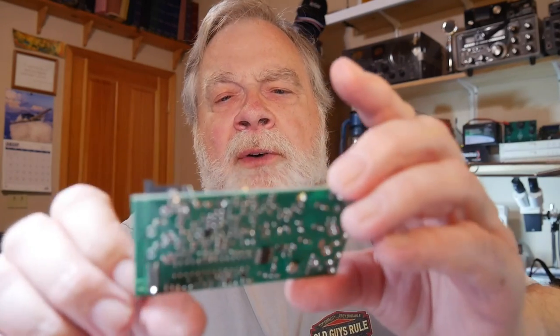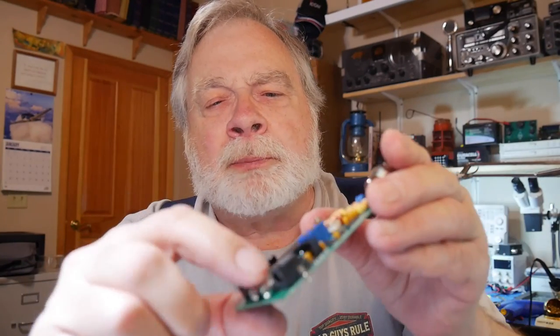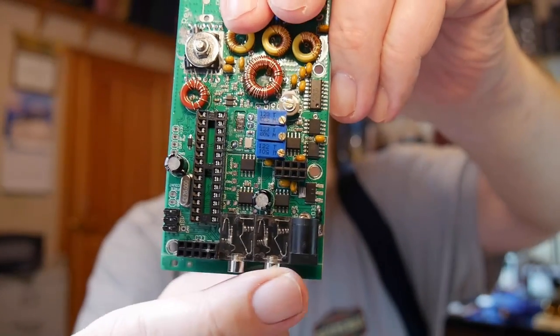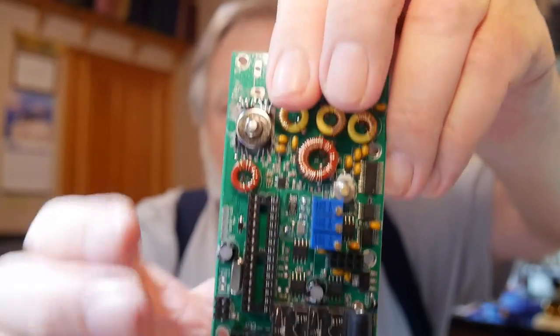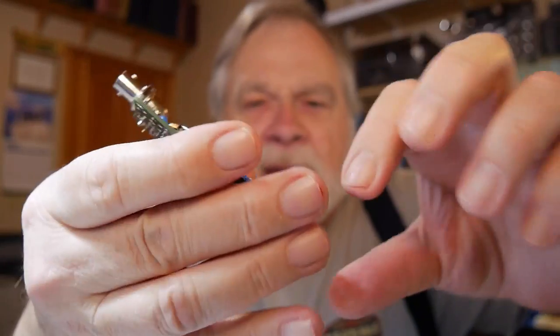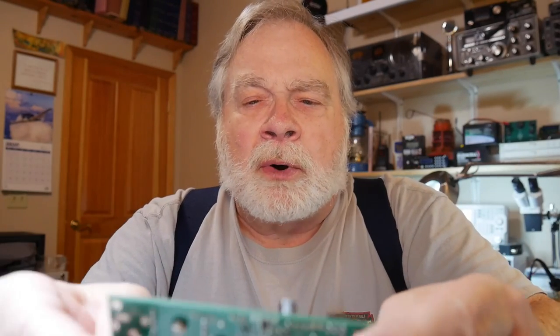I have very little left to do to complete this board. I've got to put in the sockets for the connectors — where you plug in the key, the headphones, and so on. Those have to be soldered. I've got two more to do up here that haven't been soldered yet. These components really are mushed up against one another.